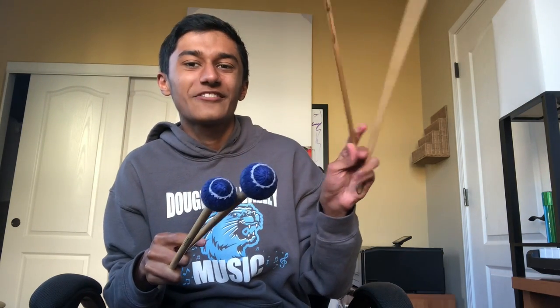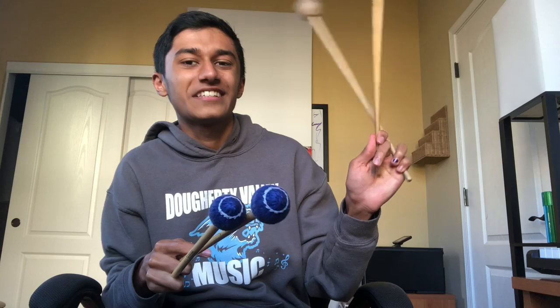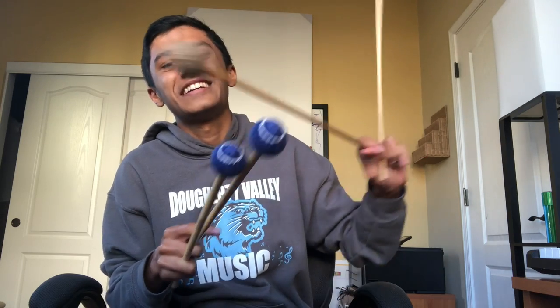I tend to switch grips if one gets a little uncomfortable after a while. Stevens to Burton is a little complex, but you just kind of get there. I just switch grips when one gets uncomfortable — I kind of alternate between the two.